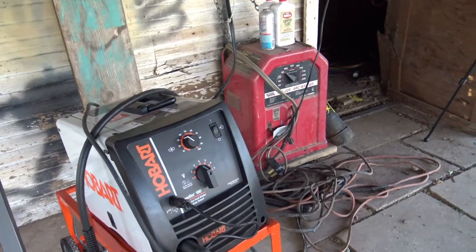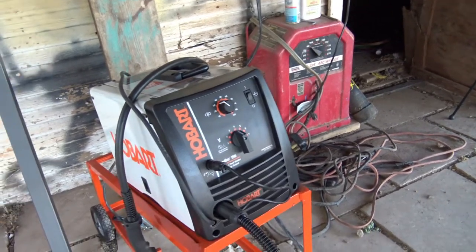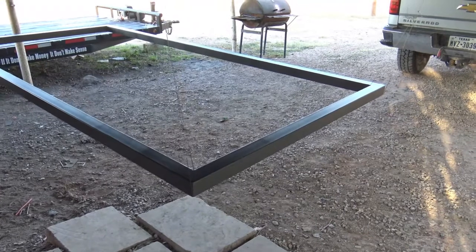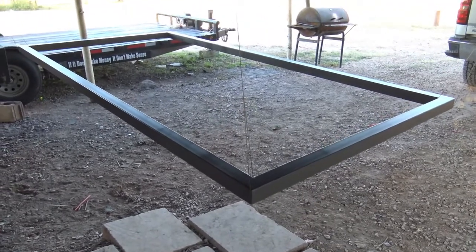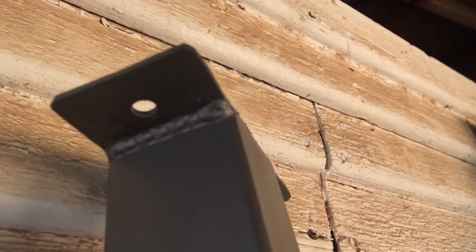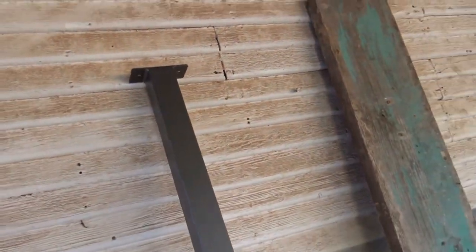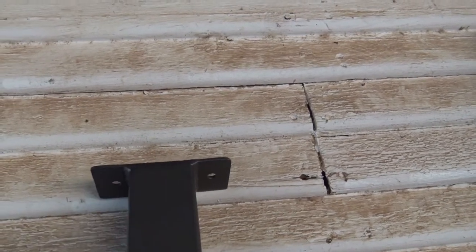I still got my other welder over there — that one's more for thicker metals, while this Hobart is better for thinner stuff. Right now I just have it hanging with some wire so I can paint it. Let me show you some of the welds. This is what I did with the drill press and the new welder — this piece goes between the legs to hold them together on the table. I drilled these two holes with the drill press, welded all the way around, and cleaned it up nice.